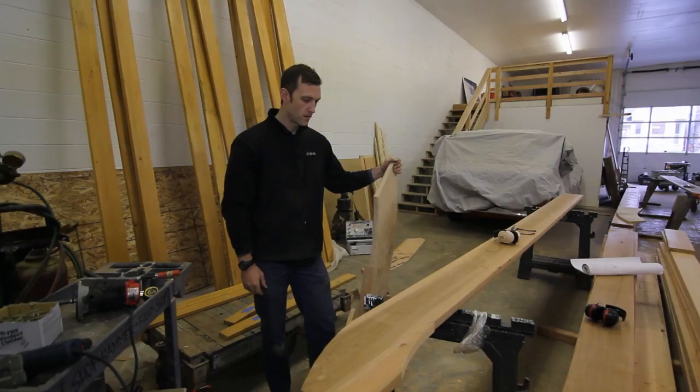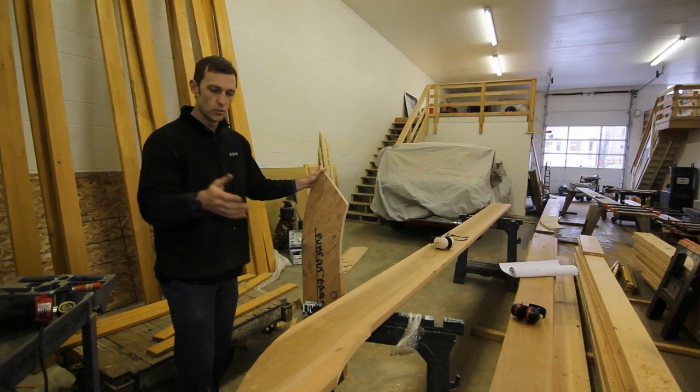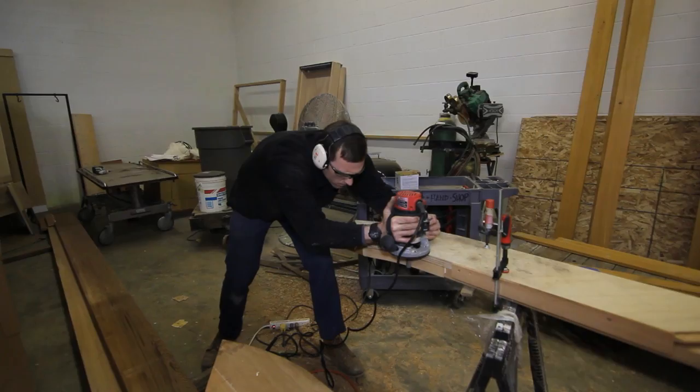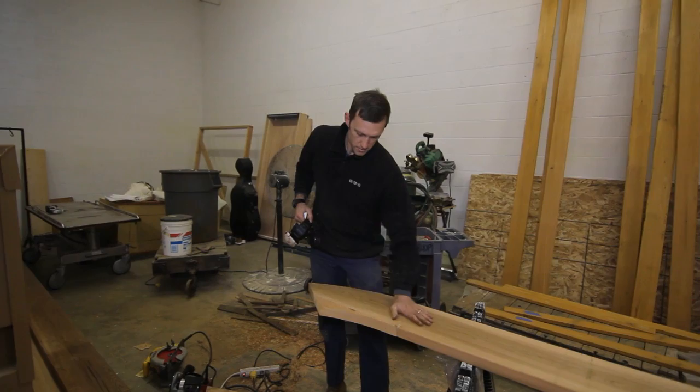Over here is one that's already been glued up and the clamps have been taken off — it's for a different section of the house. This one's a 2x10 as opposed to that 2x12, but it's essentially the same thing; we had to glue it up to get the width we need for the swoop. I'm going to put this jig on here — we've already rough-cut it to within about a quarter of an inch with a jigsaw — and route it with a pattern bit. The plumb cut on this barge rafter we'll just do with a skill saw like we would in the field, but the curved parts we'll do with a pattern bit.